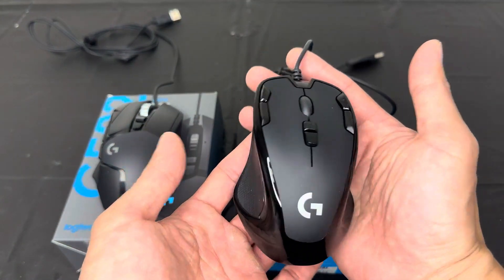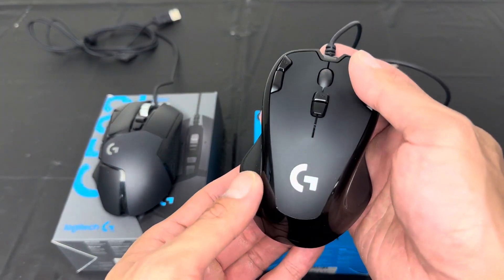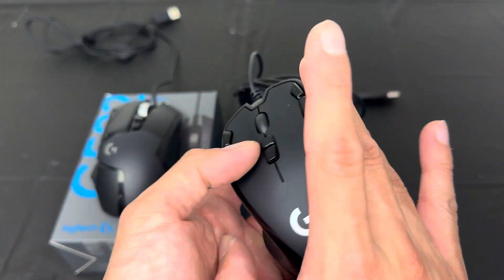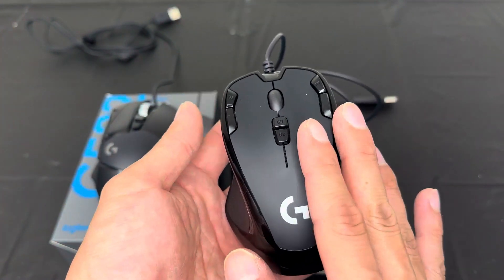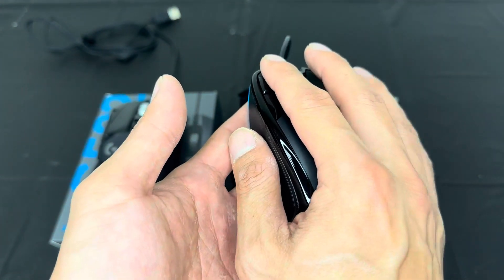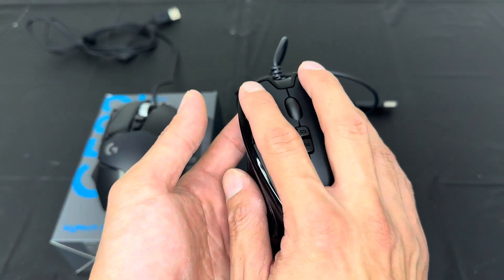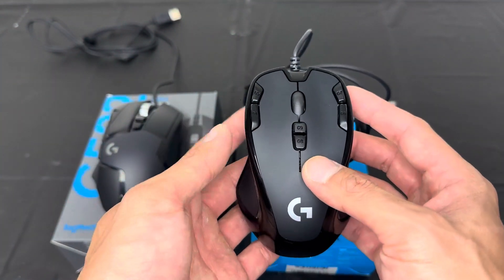The first mouse right here is very slim — the design on this is phenomenal. This one is the G300S by Logitech. As you can see, the detail on this is amazing. The grip for your thumb and your index finger is very comfortable when you're gaming, allowing you to game for a very long period of time without your hands being sore. I like the fact that it has keys on the left and right side, which is pretty unique compared to your traditional gaming mouse.